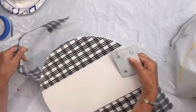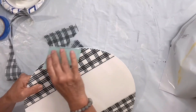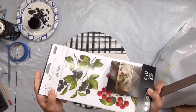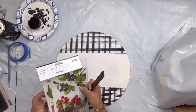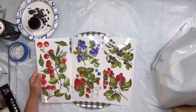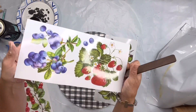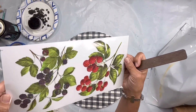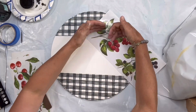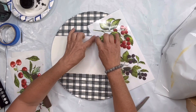We're going to be working with 'Sweet Berries' today — this is a transfer from Redesigned by Prima. You can find the grid and this transfer at chocolatefancy.com, along with the paint products. It's just a mixture of blueberries, strawberries, blackberries, raspberries, and cherries.